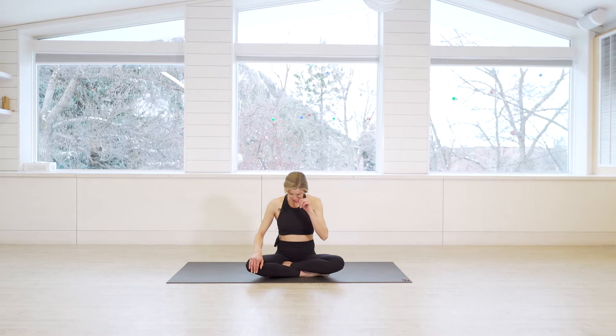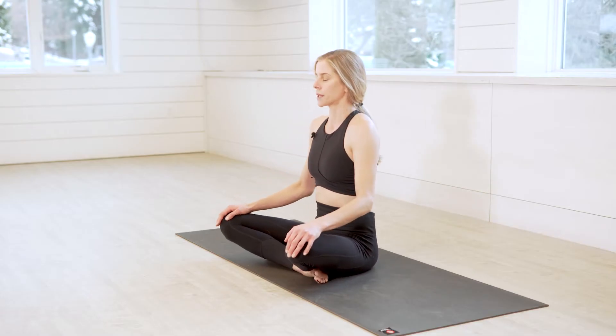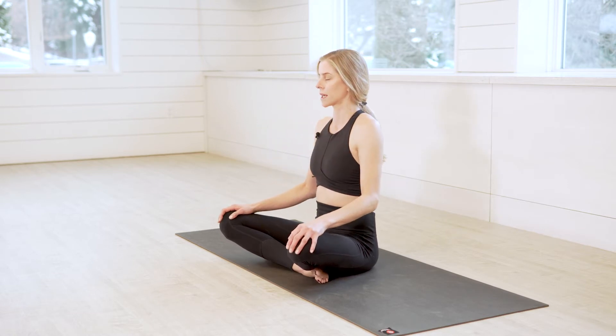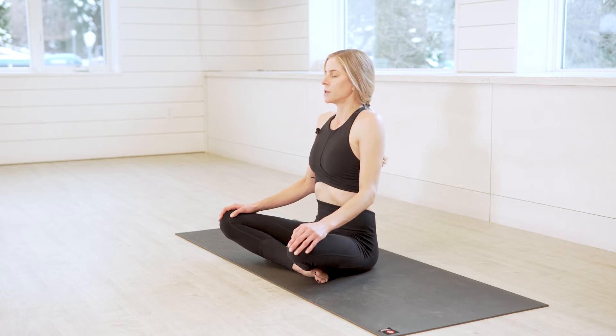We'll actually start in a seat today, just starting to center ourselves with a little bit of breath work. You can close your eyes if you like — it's a nice way to drop inward. Take a few deep breaths. You can start with a nice open-mouth exhale if you like, growing tall through the spine as you inhale. Spread the shoulders and exhale. Now take a couple breaths in and out the nose.